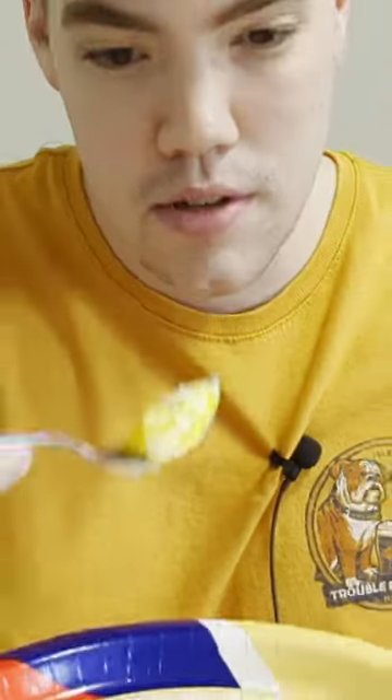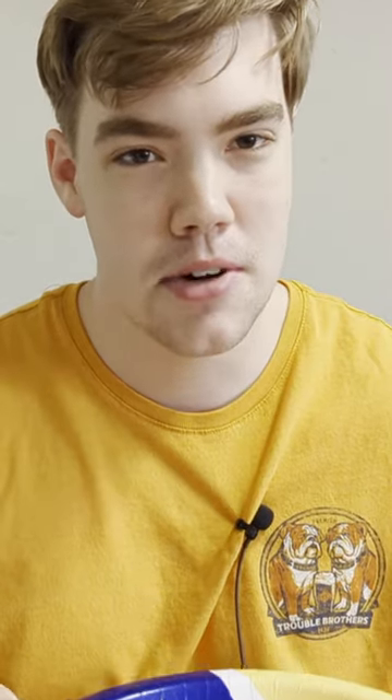Let's give it a taste. Cheers. That's not bad, honestly. That's pretty tasty. Can you fry an egg on a 3D printer? Absolutely, you can.